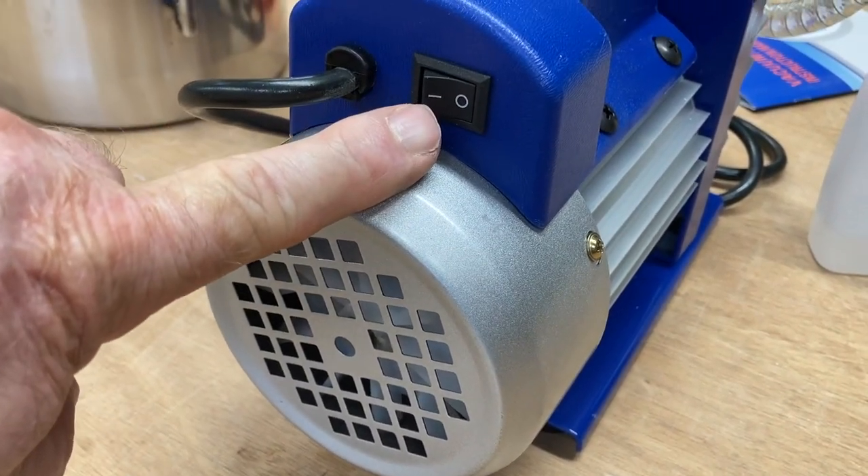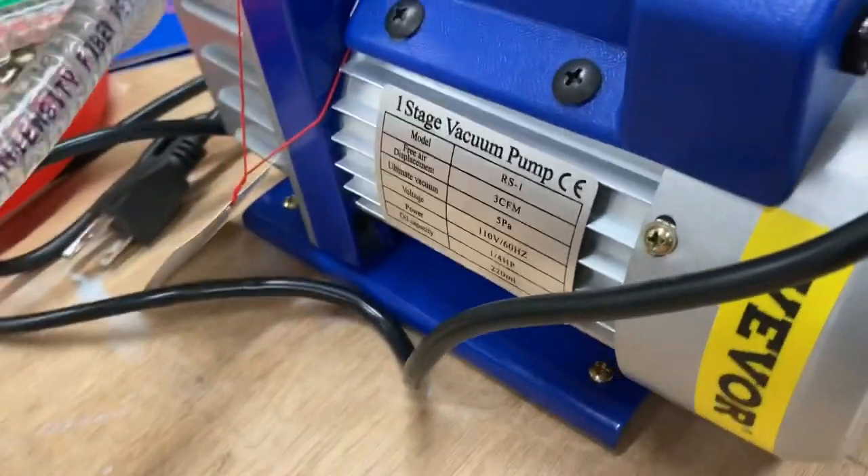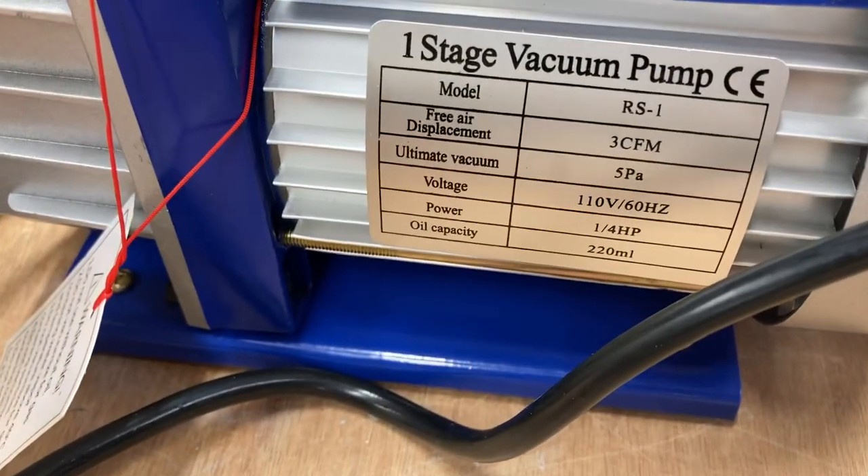Right here on the back of the unit, you do have the off and on switch. And of course, on this side over here, you have all of the specs.